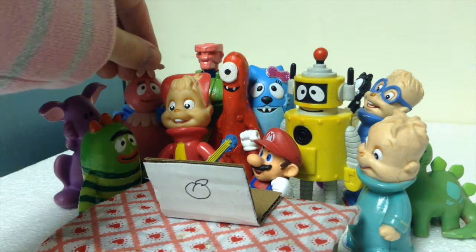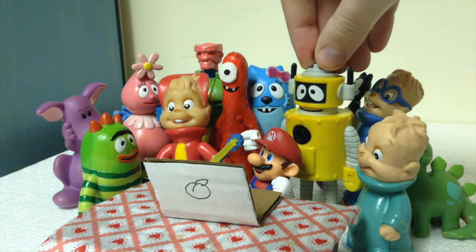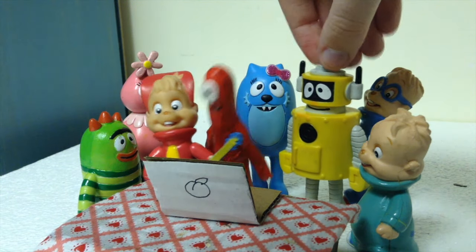Excuse me. Oh, sorry. I don't think all of us are going to be able to fit here. Maybe we should just have a few of us react. That's better.